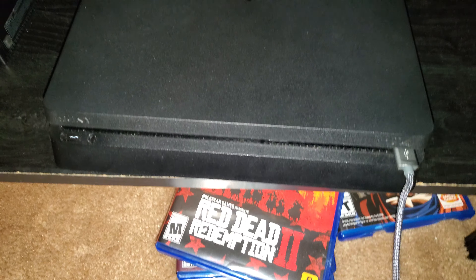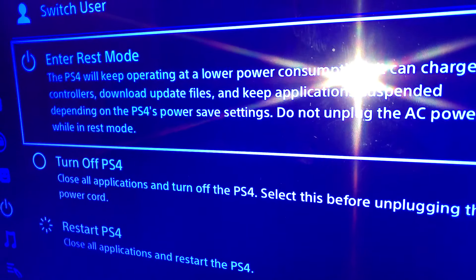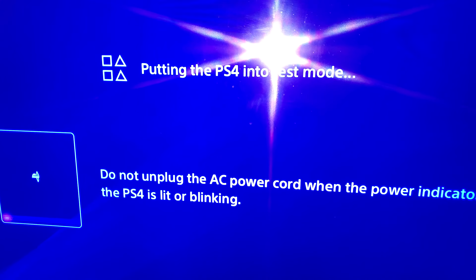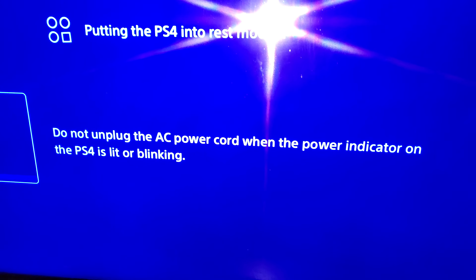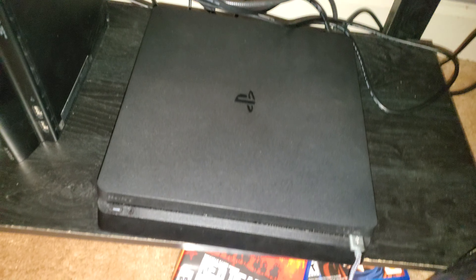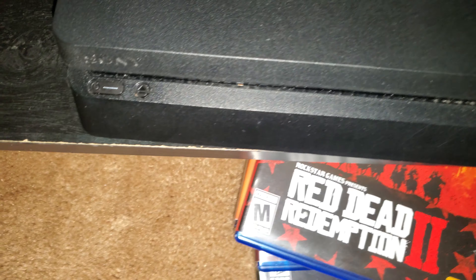This was the issue that's been going on with my rest mode, basically. It's rest mode, and I'm just going to turn it off to see what happens. I'm putting it into rest mode, and I unplug the AC power cord with the power indicator on — this is the PS4 Slim model. I'm going to show you guys what's going to happen.